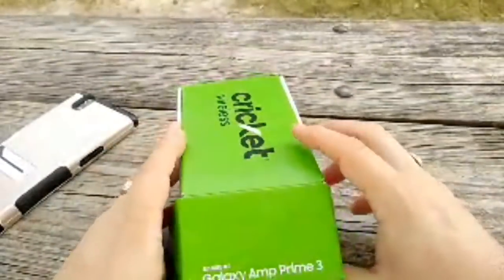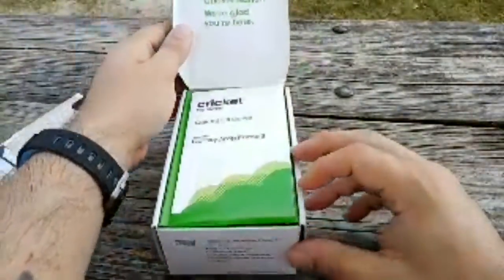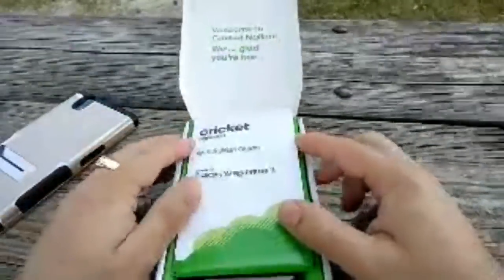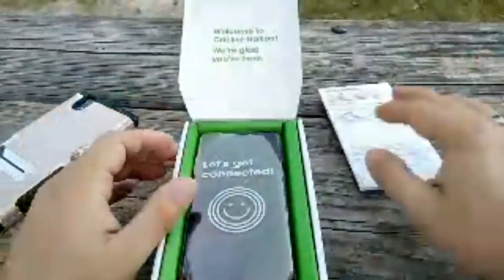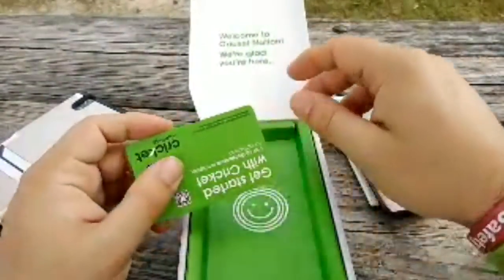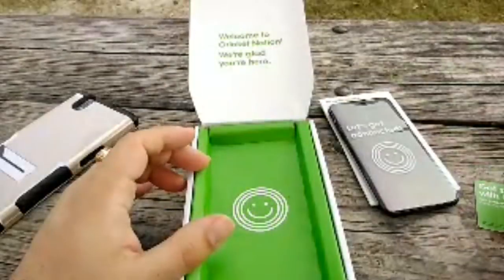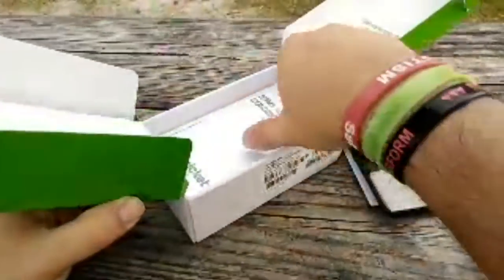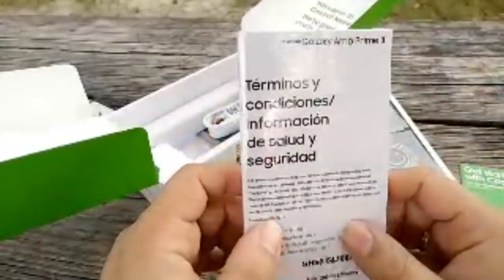Alright, ready? One, two, three — unboxing time! So it says 'Welcome to Cricket Nation, glad you're here.' You got your quick start guide, Samsung Galaxy Amp Prime 3. Let's see what we get in the box — probably nothing as usual. There's my SIM card right there, which I'm not going to insert since I already have one in my phone.